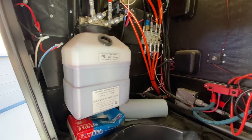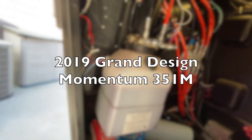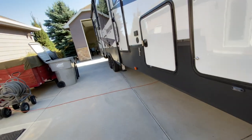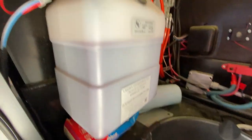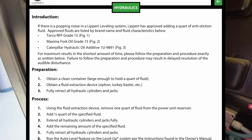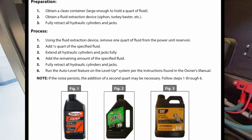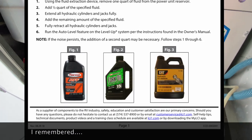I thought I might make a quick video for those of you who are wanting to get rid of the popping noise when your landing gear is down on your RV — namely these guys here. The recommended Lippert procedure is to remove about a quart of hydraulic fluid and add some anti-stiction fluid, of which they have three types — I'll add that to the video.